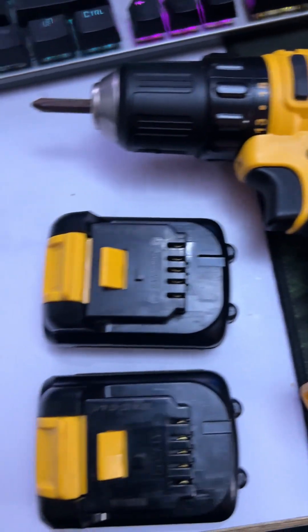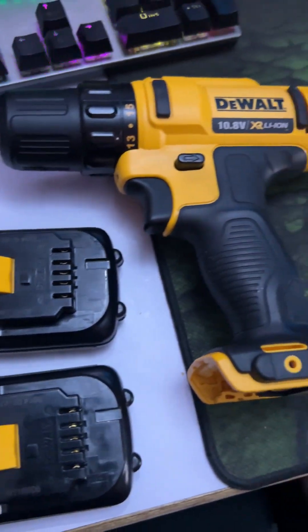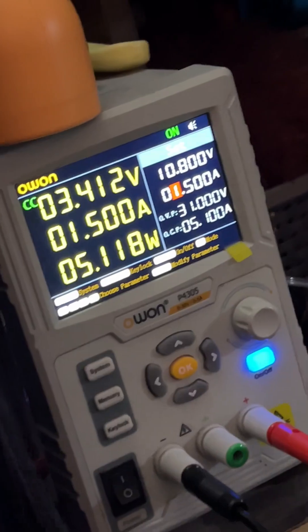Here's a DeWalt 10.8V cordless drill with two batteries, but there's a problem — the drill is completely unresponsive. To diagnose the issue, I tested the drill motor by supplying power using a lab bench power supply. The motor works perfectly, so the problem is not with the drill itself.